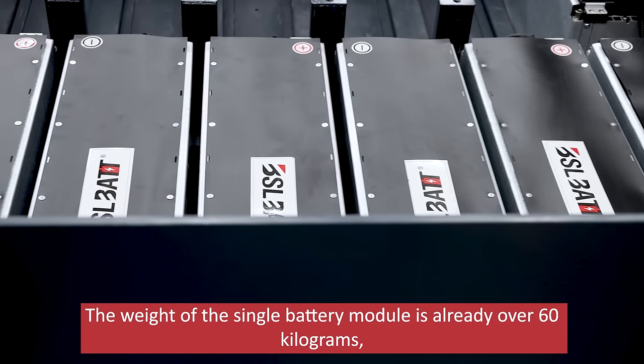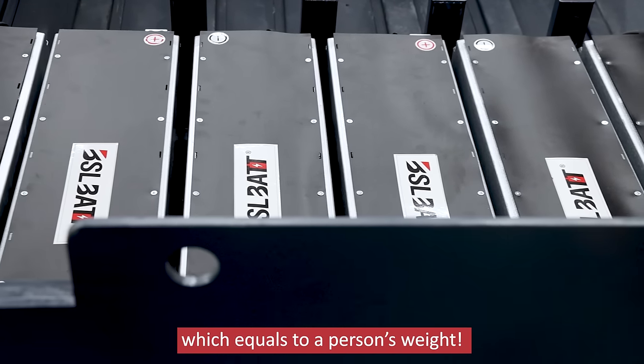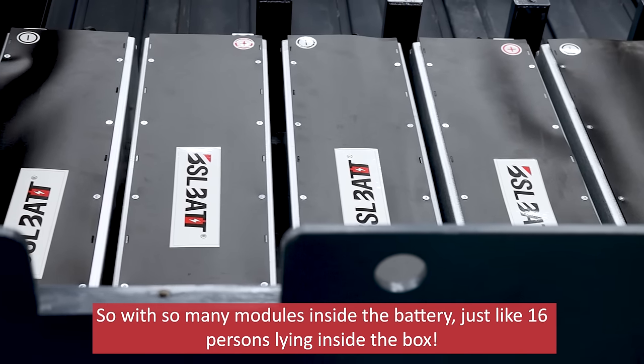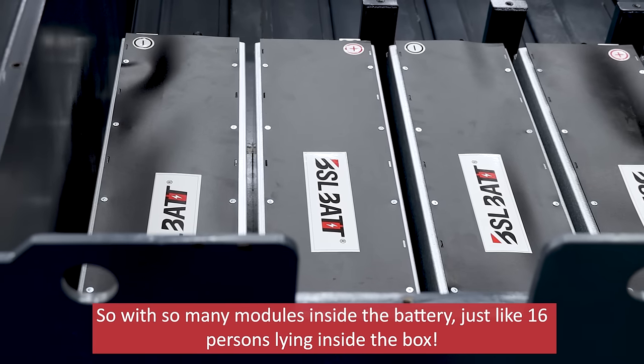The weight of a single battery module is already over 60 kilograms, which equals a person's weight. With so many modules inside the battery, it's just like 16 persons lying inside the battery.